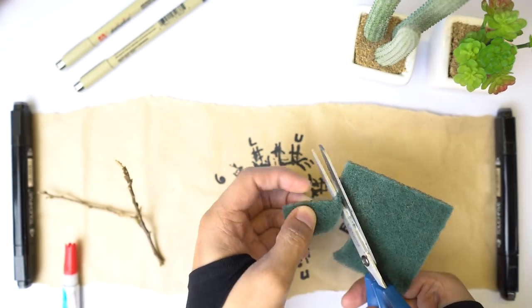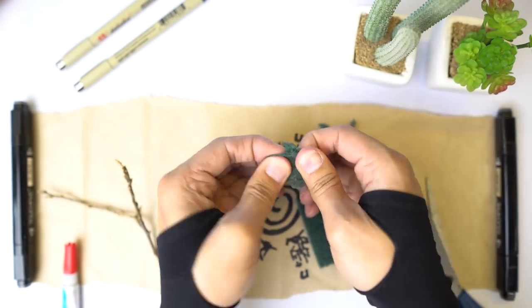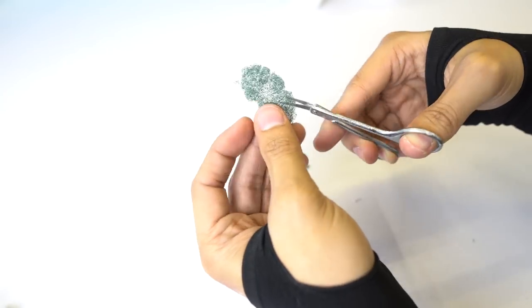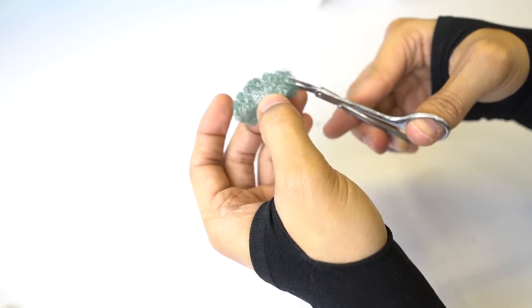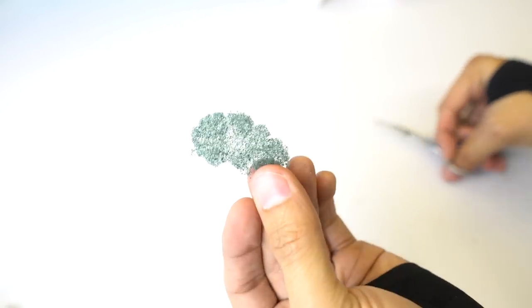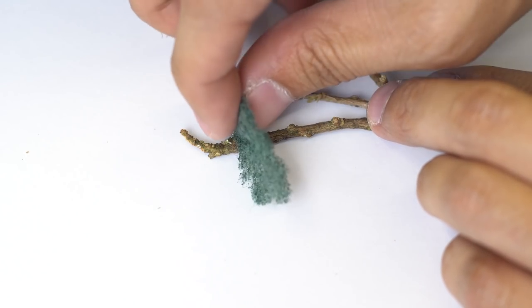First thing you have to do is cut random cloud shapes from your Scotchbrite. Then peel apart the Scotchbrite and start pinching off random areas to make it look more natural. With the nose hair trimmer, begin cutting the edges to make it look bushier and more tree-like. Once that's done, grab your twig and dab a little glue on the tip where you want the foliage to be, then put the Scotchbrite pieces onto the twig and voila — you have a tiny tree.